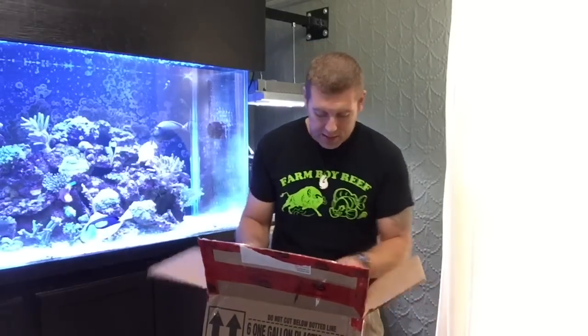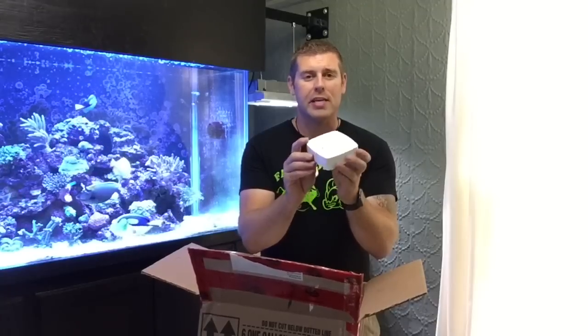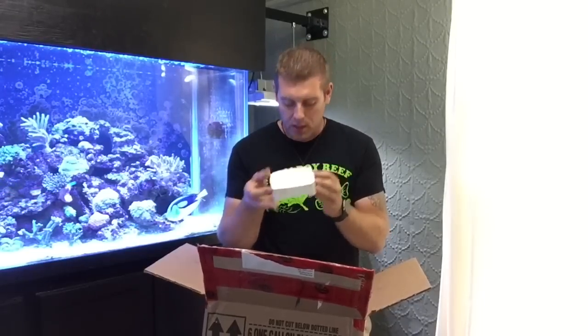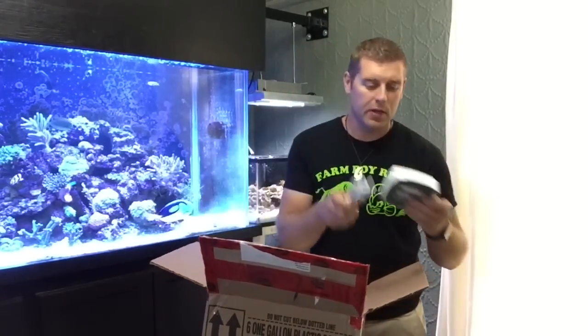So the first thing out of the box, guys, is an Ecotech Marine Reef Link. Landon will be able to control his LEDs, and my other son Gavin — they'll each be able to control their own LEDs. I can hook this up to their iPad and they can play around with all the light colors they want. So we have one Radion Ecotech Marine Reef Link. We'll set that to the side. Thanks, Phil.